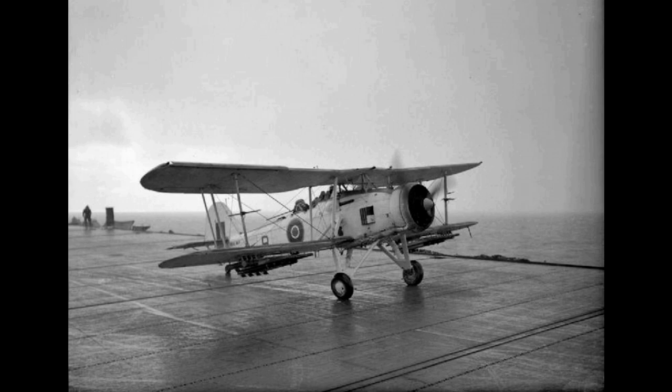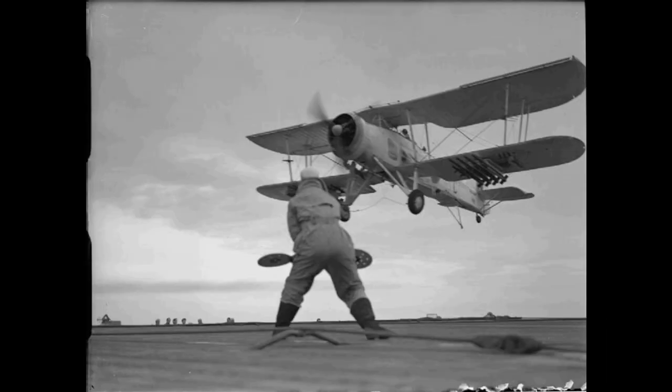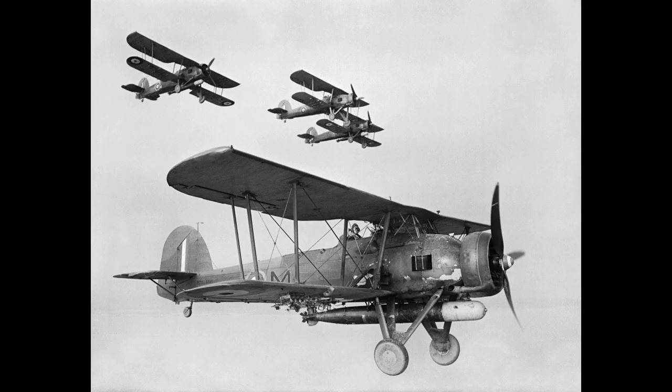The Fairey Swordfish is a biplane torpedo bomber designed by the Fairey Aviation Company, originating in the early 1930s. The Swordfish, nicknamed the String Bag, was principally operated by the Fleet Air Arm of the Royal Navy. It was also used by the Royal Air Force, as well as several overseas operators including the Royal Canadian Air Force and the Royal Netherlands Navy.